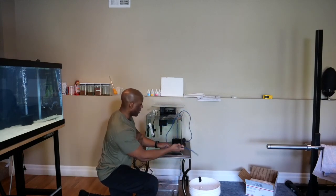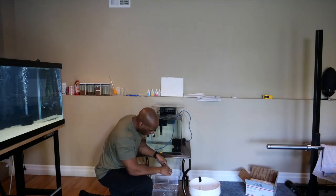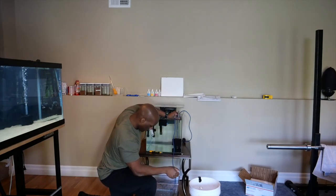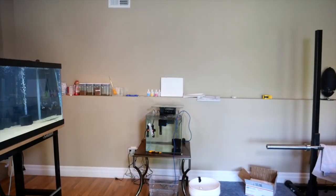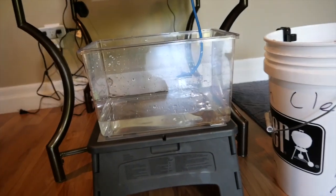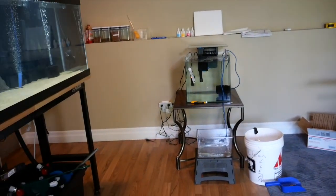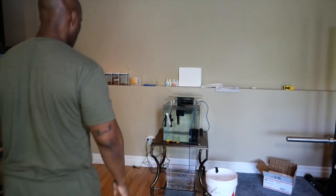Now I'm going to get the drip system going — clean tank water through a hose. The flow is really fast right now, so I'm going to tie a knot around the hose to slow it to almost a trickle. I'm going to make sure I can see the drip system itself — good, it's a nice trickle. The drip system is going into this acclimation tank while I slowly adjust the water chemistry.